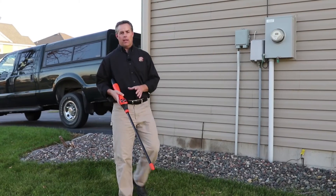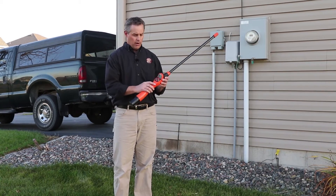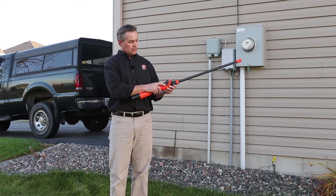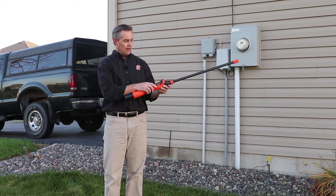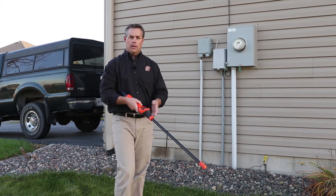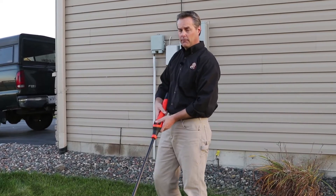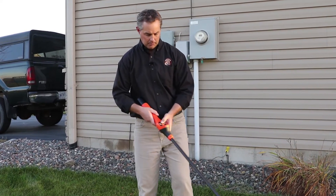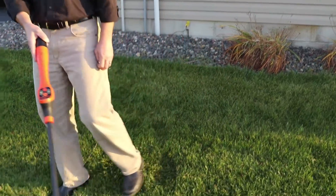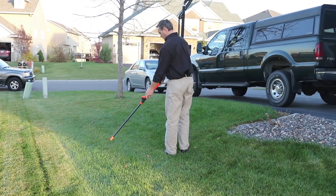Now we're going to look at locating with the 60 hertz frequency to find an active power cable. Press and hold the mode frequency selection button, toggle to 60 hertz, and press the button again to get back into the locating screen. With the volume unmuted, we're going to make a scan along this line to try to find the active power cables coming out of the building. And there's your power line.